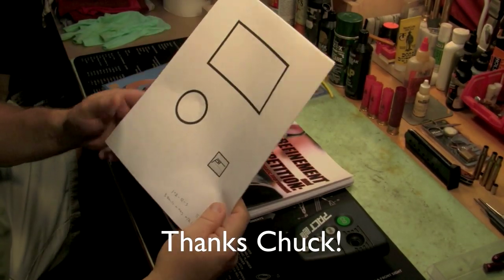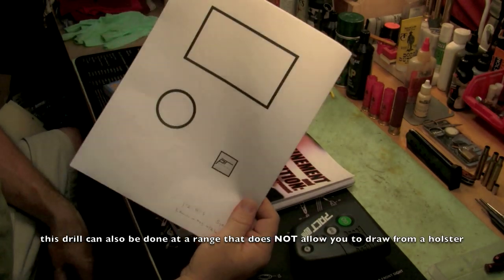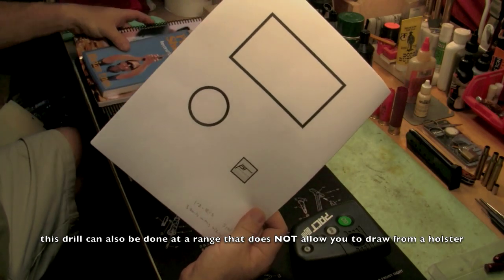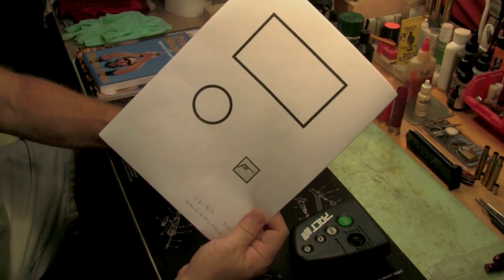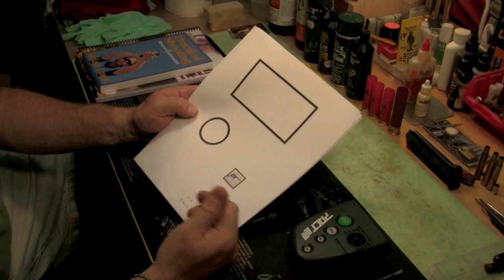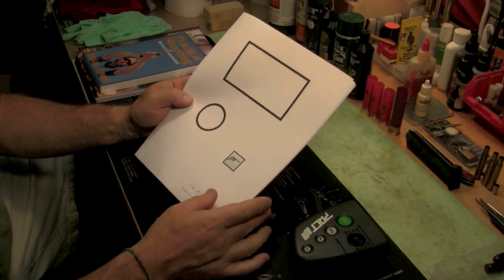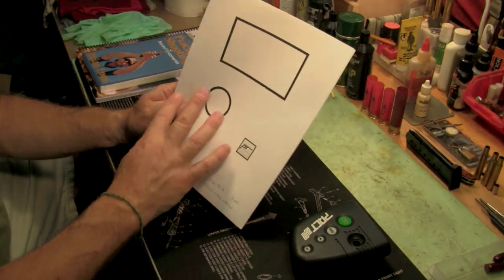Another great tool is information available on pistoltraining.com. These are not dry fire drills — they're basically skill-building drills with live ammunition, so you need to do these at your range. Pistoltraining.com has many drills available to you. It doesn't cost you anything and you can print out the targets.